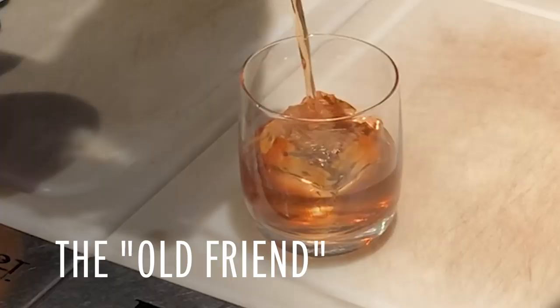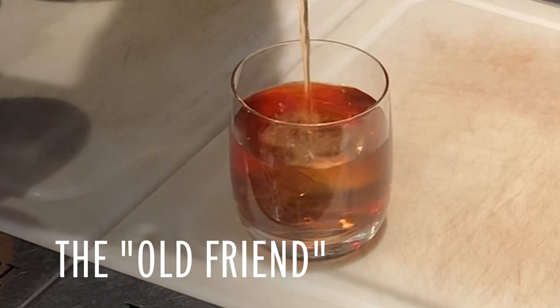The idea for these kits came from my wife, Caitlin. She thought it would be awesome for people to have an outlet to be creative, similar to receiving a meal kit.